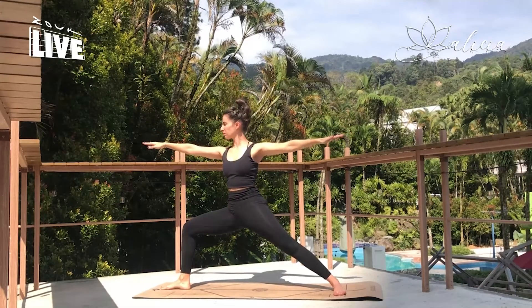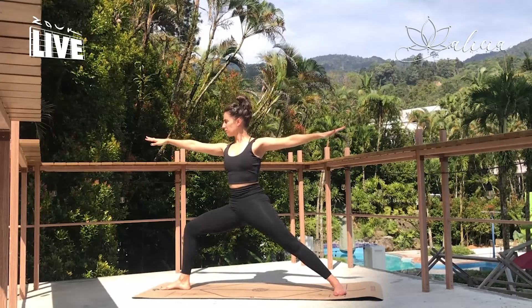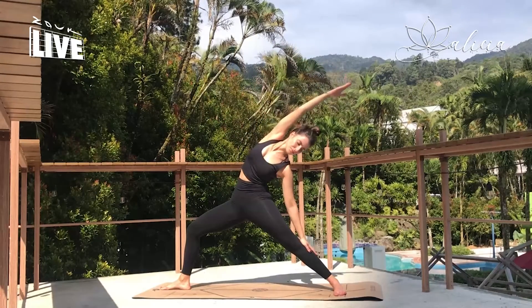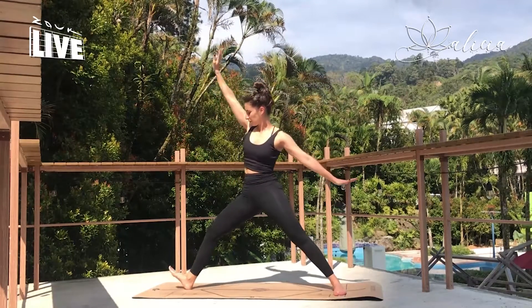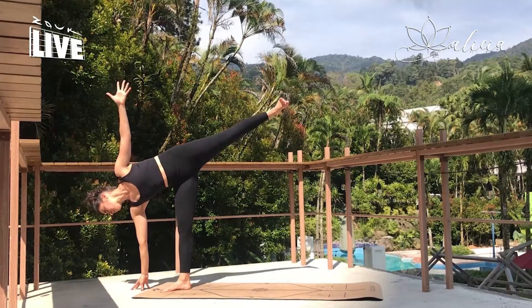Inhaling here. Exhale, let's stretch it back into reverse warrior. Arms and hands are light. Using the core, we're going to swing forwards and step into half moon pose. Opening the hips, opening the shoulders and chest.